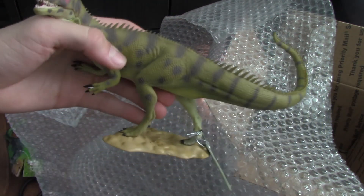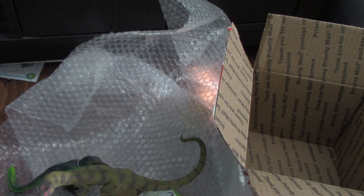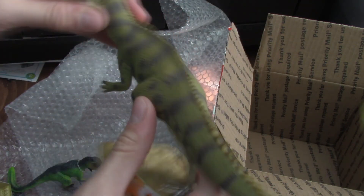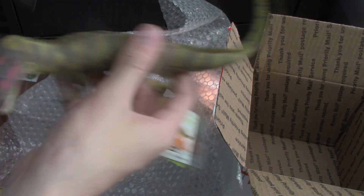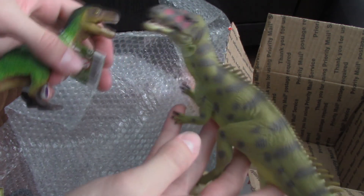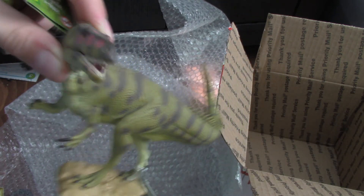Alright, there's nothing else in the box, so I'm gonna end this here. I just want to show you guys these two figures and tell you — you gotta check out DJenkins.com. They are amazing. This CollectA Torvosaurus is a little smaller than I thought, but I'm actually happy about that because it fits way better with my figures at 1:40th scale. So get yourselves onto DJenkins.com and get some of these figures, because they're going out of stock. Thank you guys so much for watching — these guys are definitely going to be taking priority in my review series, so look out for them. I'll catch you guys in the next one!